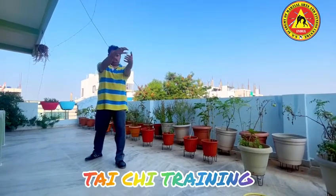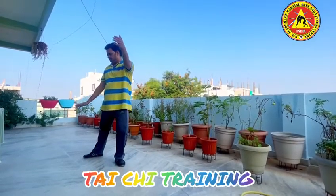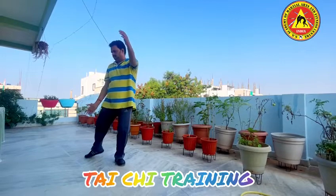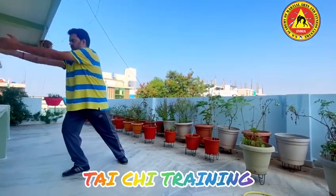Next, grab the peacock tail, lift up the right leg, place it forward, then bring it back.